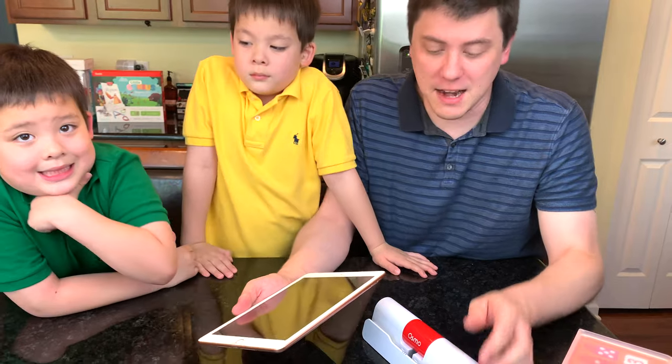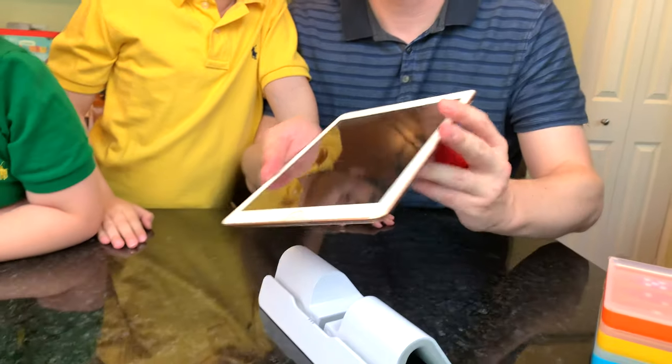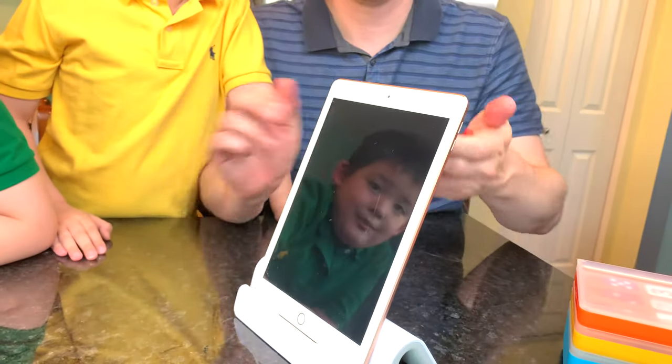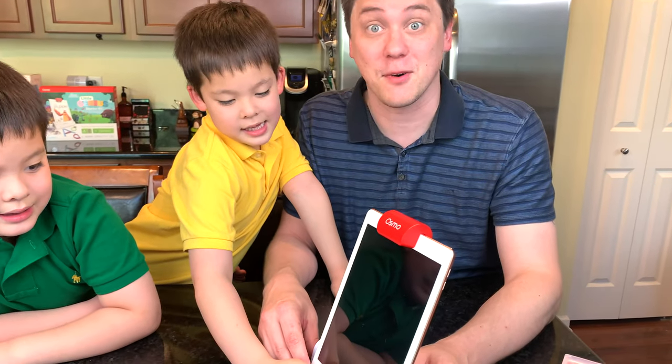In order to play, we're going to need to set up our iPad. First thing you'll need to do is get your base out, take the reflector off, set up the iPad like this on the base, and then place the reflector on the top. Ta-da! You're ready to open up your Osmo apps and play some awesome games.